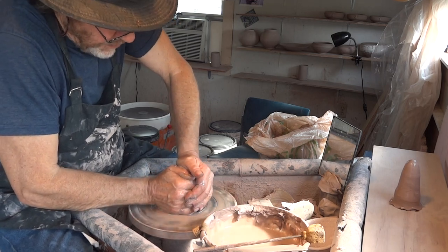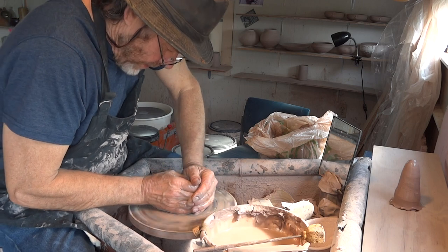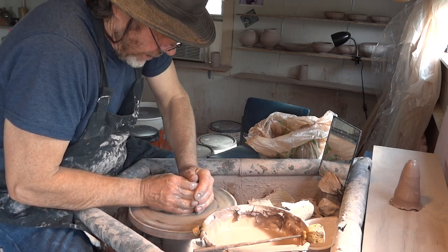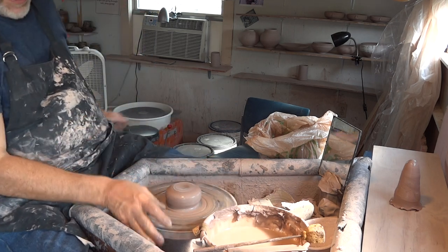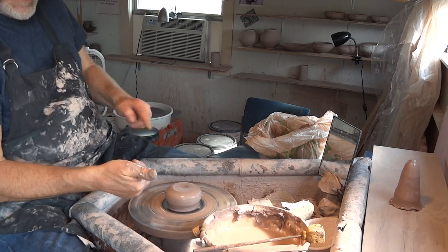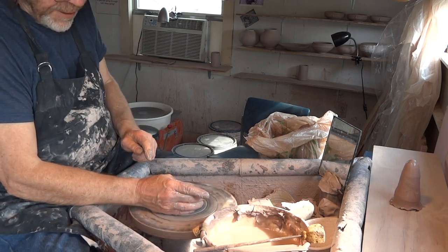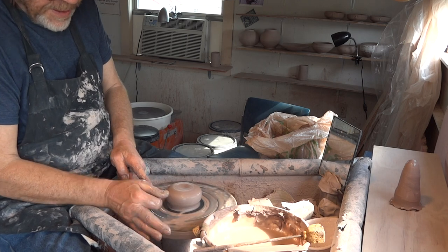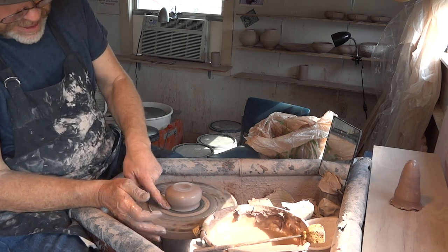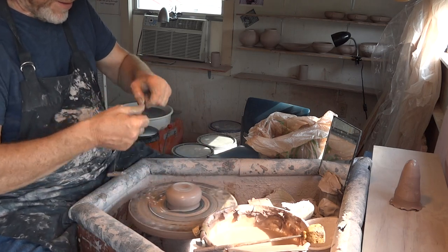Now what I'm doing is centering the clay down into itself like that. See that little move I've done there with my thumb? After I've centred it, I put my thumb in at the base there and that centers it right down at the wheel head. It's quite a good idea, I think.